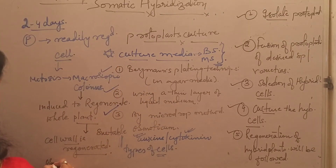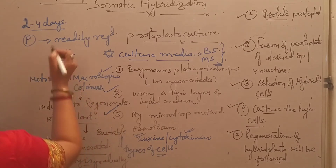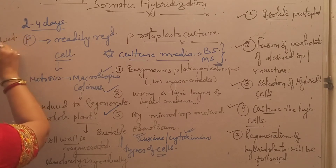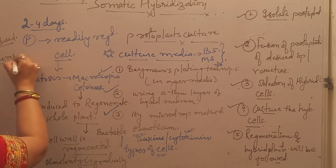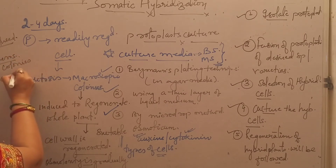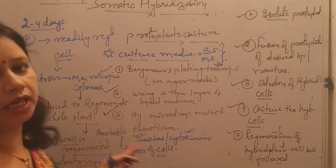Cell wall is regenerated after culturing of protoplast, and osmolarity of the medium is gradually reduced to that of normal medium. After that, macroscopic colonies are transferred onto normal tissue culture media.